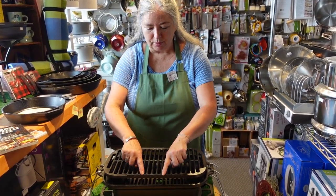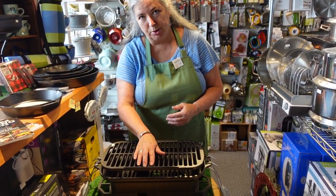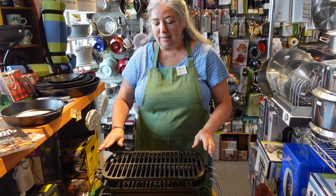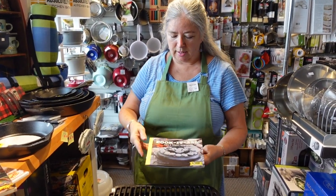It has two little bars built in to stop things from rolling and to give you something to push against a little bit. It's lovely, and it's a companion piece to the Cook-It-All. We've had this one for a couple of years and we have it back again.